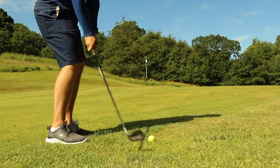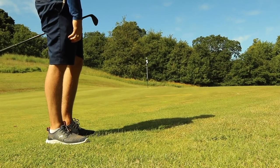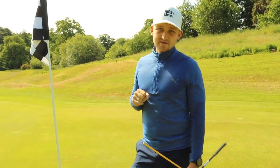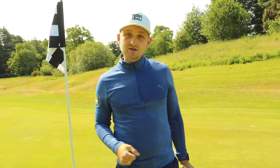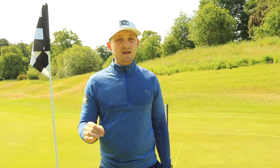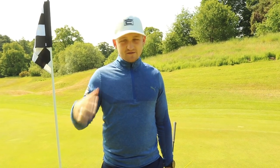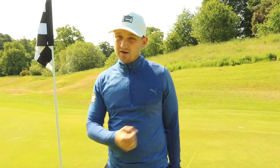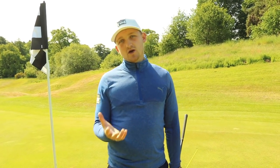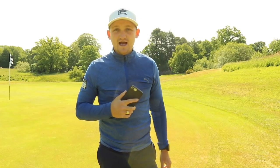Those are my three moves to take your short game to the next level on Short Game Saturday. Number one: the one-handed drill. Number two: the alignment stick under the trail arm. Number three: letting the shot select your club. Remember — 50/50, 75/25, 25/75. Use those analogies and honestly it'll make your short game so simple.